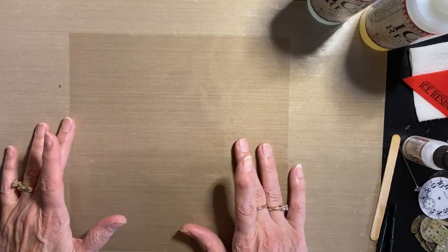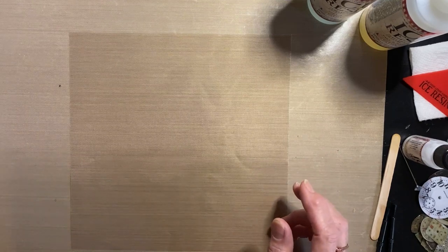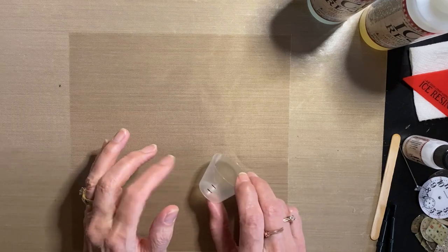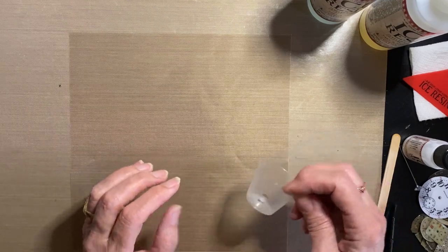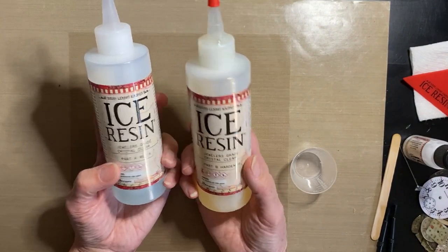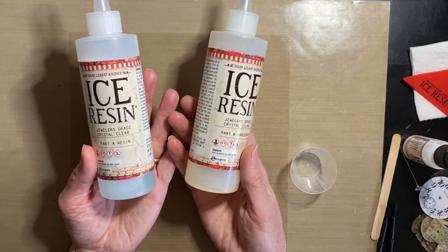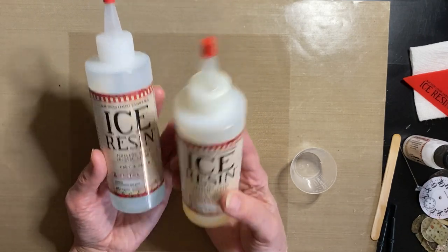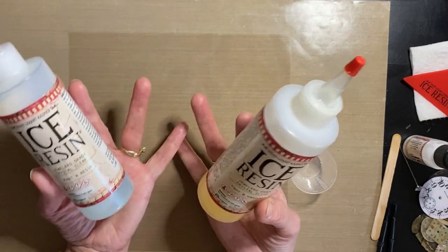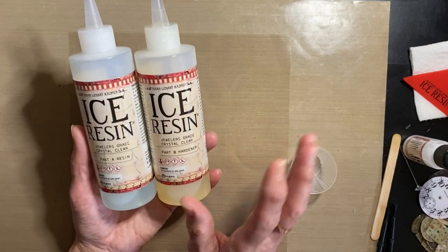This episode is mostly going to be about making resin paper. The first thing I want to do is get my resin mixed up because it needs to sit for a minute or two. If you don't know what ice resin is, it is a two-part epoxy invented by Susan Leonard Kazimer. Ranger carries all her products. Even since she invented this, there are other associated products in this whole genre of crafting. I'll put those in the description.